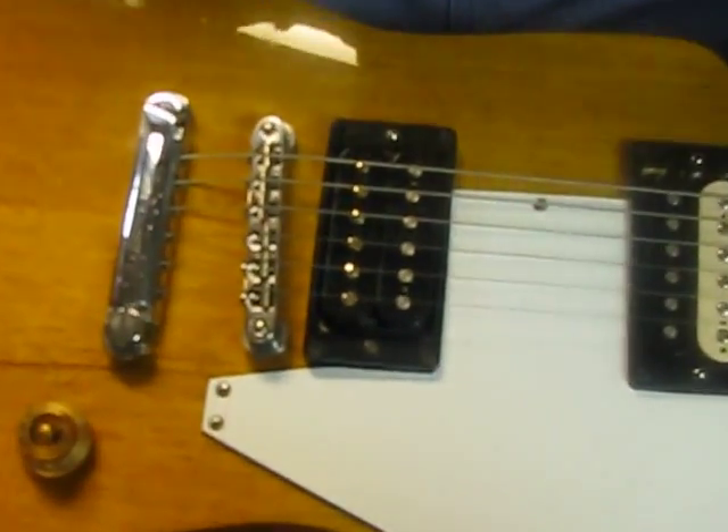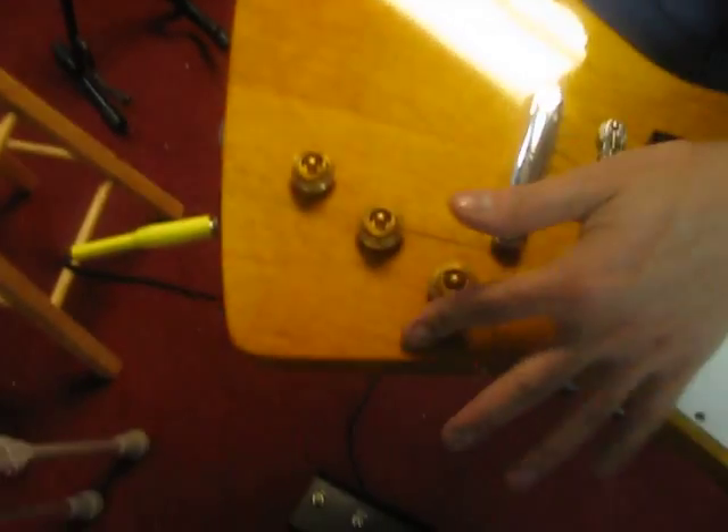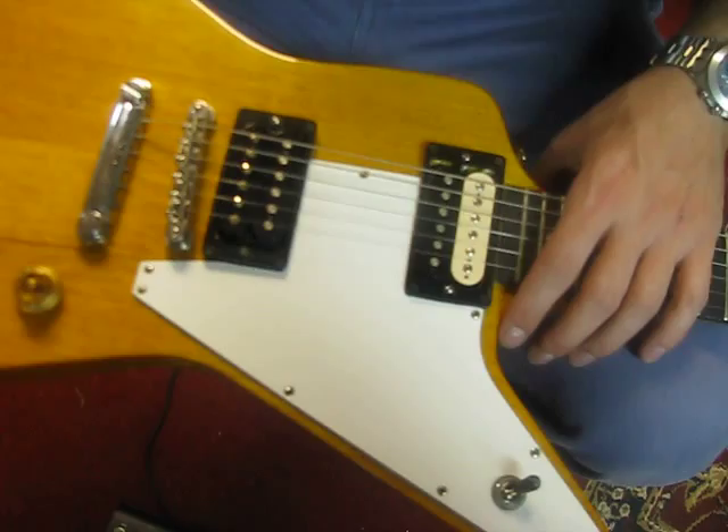It was built by an employee, so he decided to go with Duncans. There is lots of checking — it's a 1982 guitar, and the lacquer on Korina bodies checks this way. Look at the checking here, look at the checking there, and look at the checking all over the back and in the neck joint.